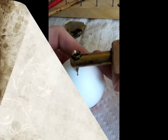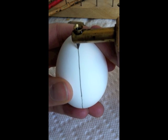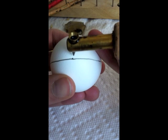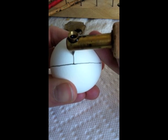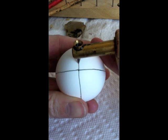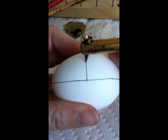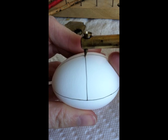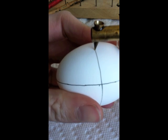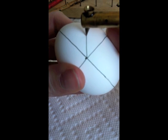The first part is to divide the egg. I divide the egg starting at the bottom, dividing it in half with one vertical line going all the way around the egg. I then divide each half in half with another vertical line. Once I've done that, I divide each quarter section in half with a line going horizontally through the fat part of the egg. Now I have an egg with 8 parts.